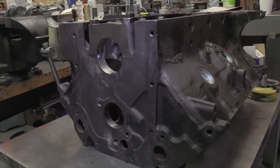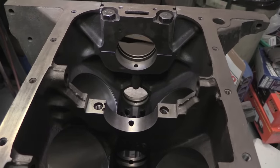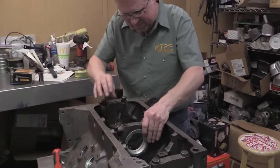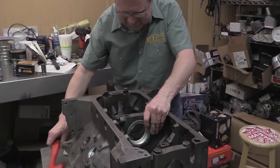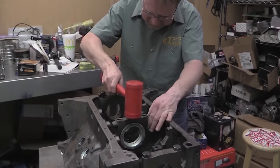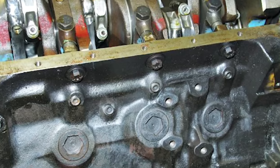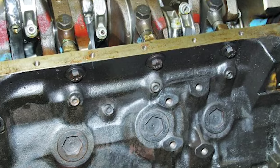One of the defining features of the 427 is the deep skirted block, which helps provide extra rigidity. Also, you can identify this as a top oiler because of the smooth sides between the screw-in freeze plugs and the oil pan rail. The side oiler has a bulge on the driver's side to accommodate the oil gallery, which provides pressurized oil directly to the crank journals.